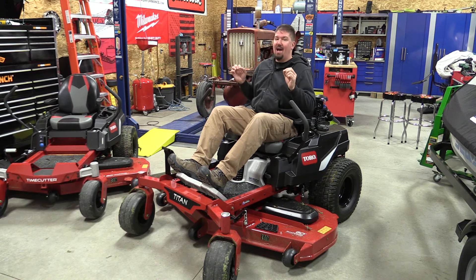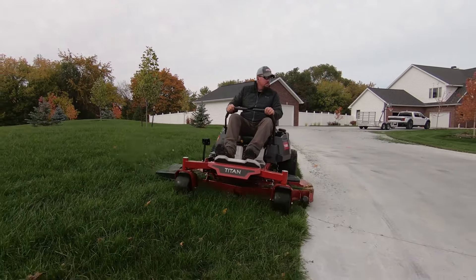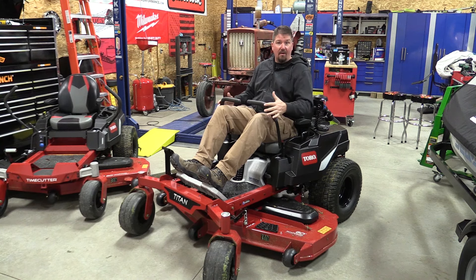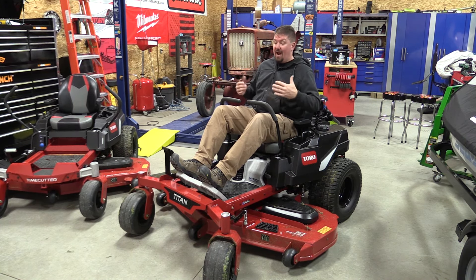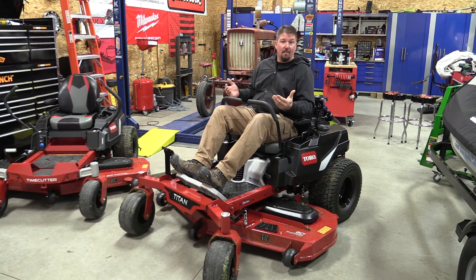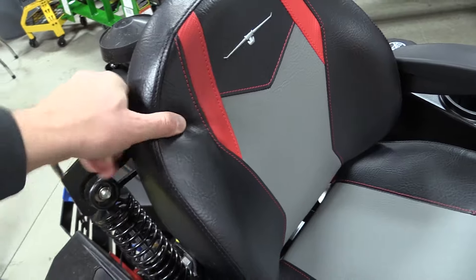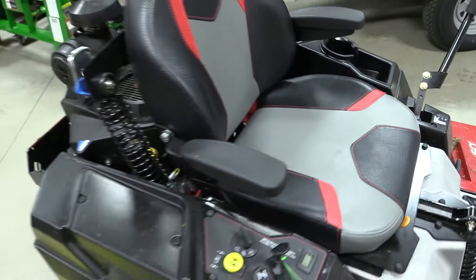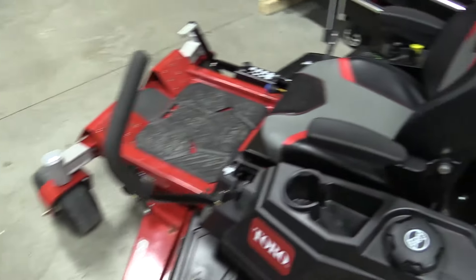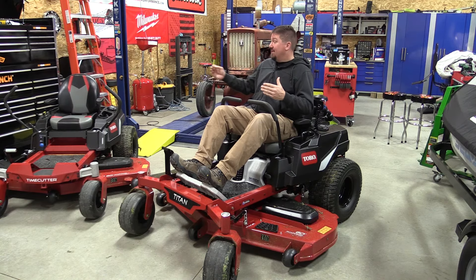If you're looking at either one of these mowers, I would highly recommend you check out the MyRide system. It is very easy to get used to. The only thing I noticed that was a little bit different is that my body would be moving up and down, but the speed and turning levers are connected to the frame. Realistically after the first time, it was something you didn't even notice. You could mow for hours, get into some pretty significant bumps, and have no issues. The seat on both of these machines was very, very comfortable — no issues riding for a very long time.